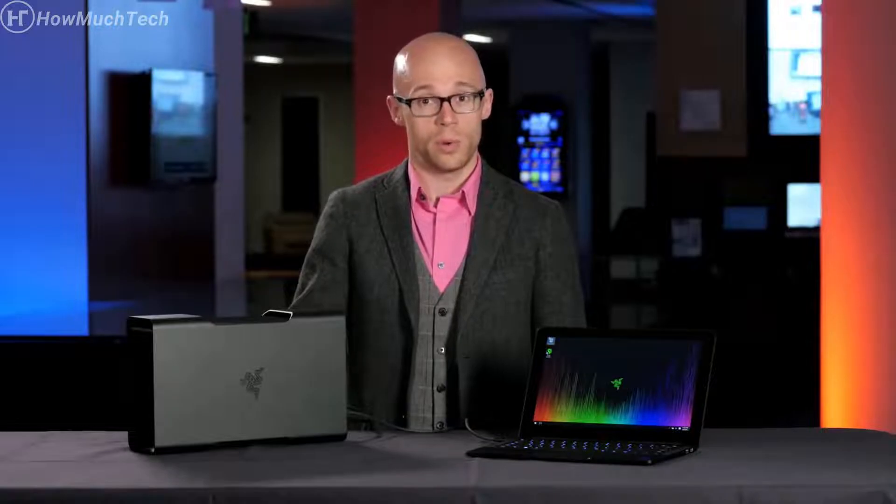Hey, Robert here, talking to you today about AMD XConnect technology — a new feature built into the Radeon Software 16.2.2 driver. But before that, I want to talk about a problem I face all the time as a gamer on the road. I have two notebooks.